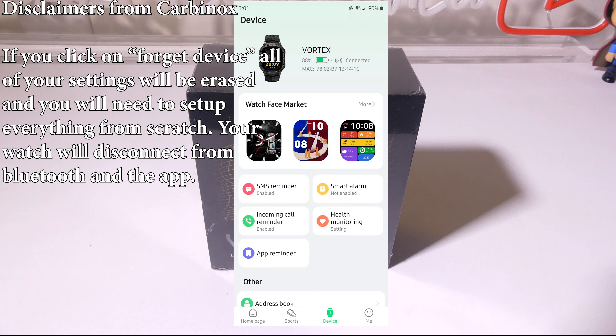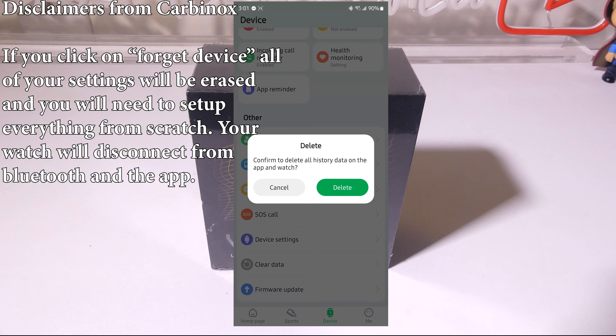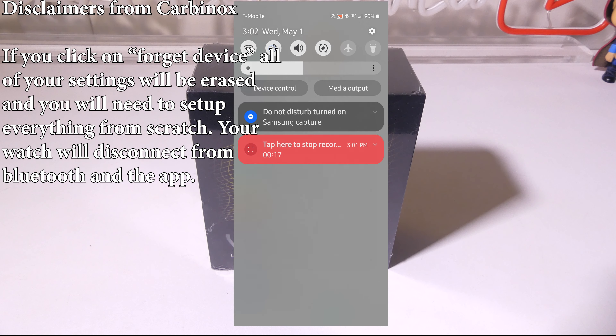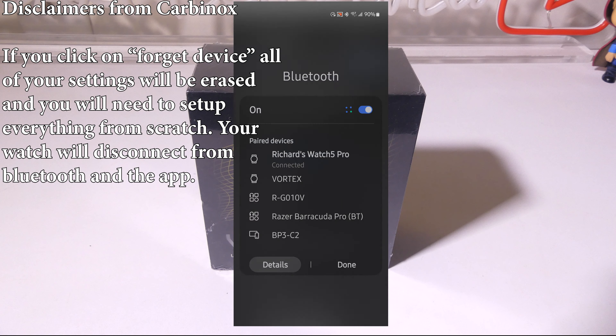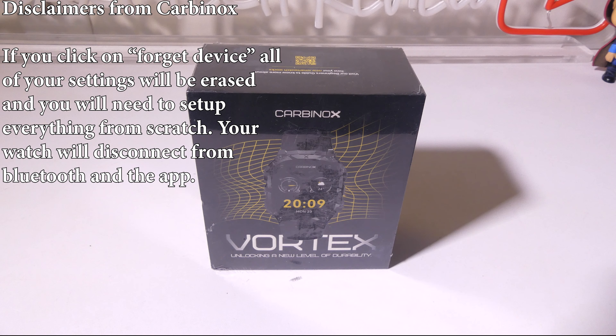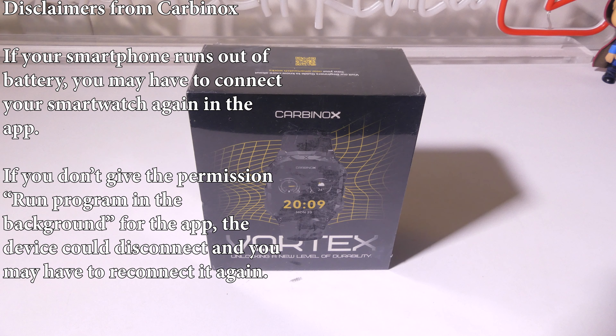If you click on Forget Device, all your settings will be erased and you will need to set everything up from scratch — your watch will disconnect from Bluetooth and the app. In the GloryFit Pro app under Device, there is a Clear Data option, which is essentially Forget Device. Confirming will delete all history data on the app and the watch, factory resetting the data and disconnecting from Bluetooth. You can also unbind or unpair in your Bluetooth settings, which will disconnect the watch and require you to repair it again.